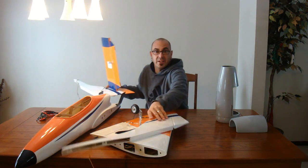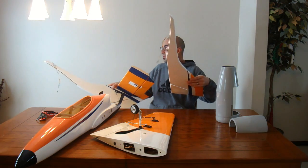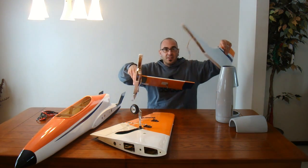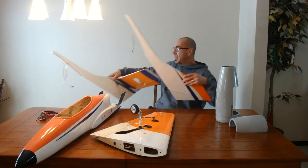Got both of these done and already pre-wired. One's elevator, one's rudder. There's the other rudder servo — hold that right together.